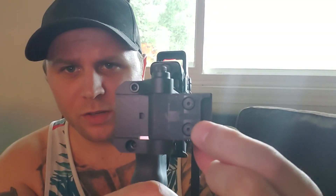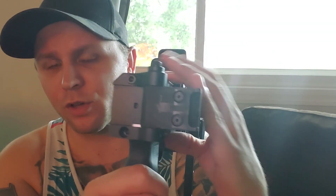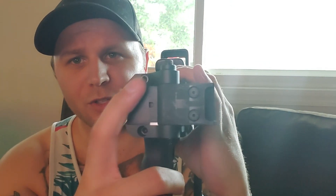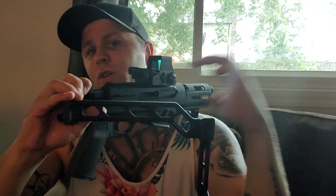Besides that, the whole folding mechanism could use some work. They sent me three allen keys for six screws, but they're all the same size yet have different size heads. The ones that secure both ends of the bar are very small, the ones that swap orientation are much bigger, and the ones that secure the brace to the gun are sort of in the middle. Why do I need so many tools to install one brace?